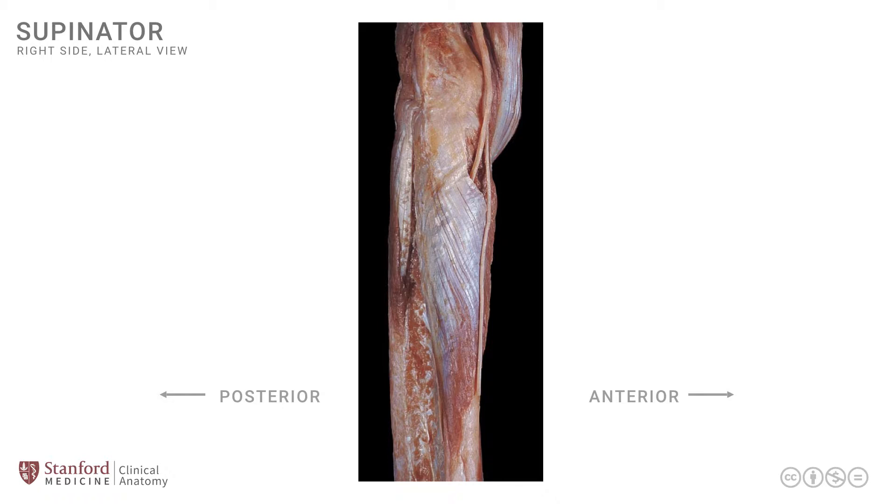In order to orient ourselves further, let's identify the muscles on the anterior side of the arm — the flexor group of muscles. This is the anterior group of flexor muscles of the arm, which crosses the elbow joint and attaches onto the proximal forearm bones in order to be a flexor. This was the brachialis muscle.